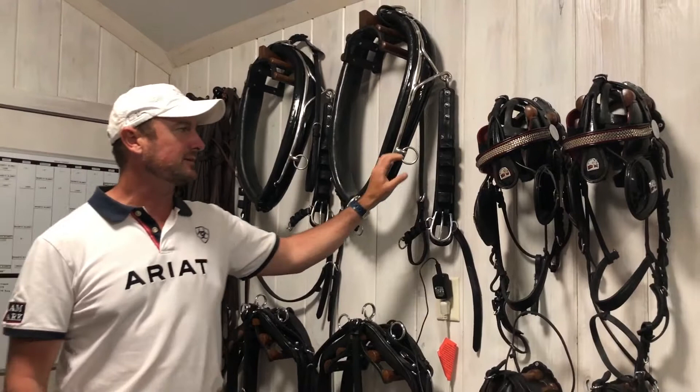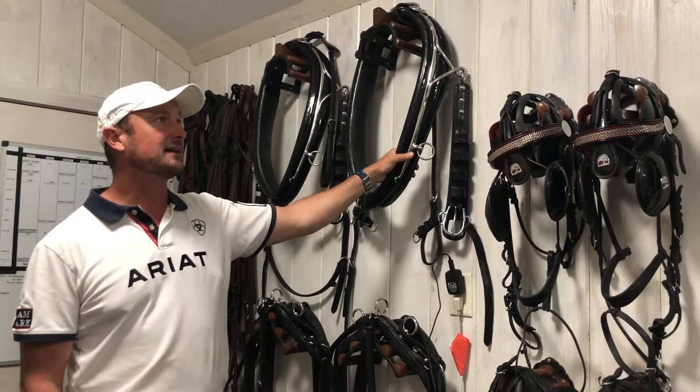They all have their own bridle with settings. This would be our dressage harness — spit and polish. We use it just for that phase.